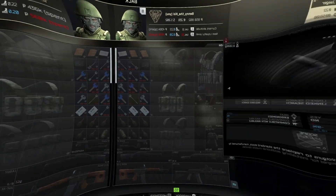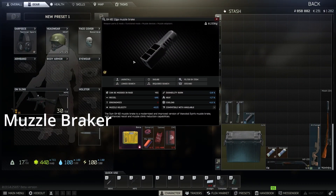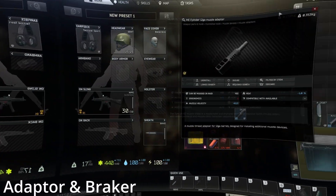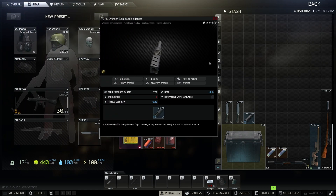Next is the cylinder muzzle adapter for a 12 gauge and the GK 12 gauge muzzle breaker. If you're lucky you'll get both of these on an MP-133 shotgun when you're looting as a scav - it's the best way to get them.